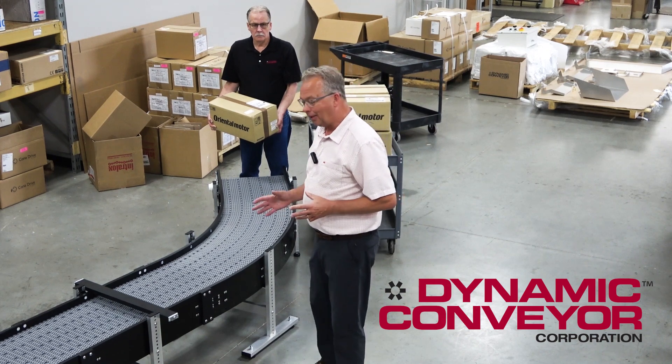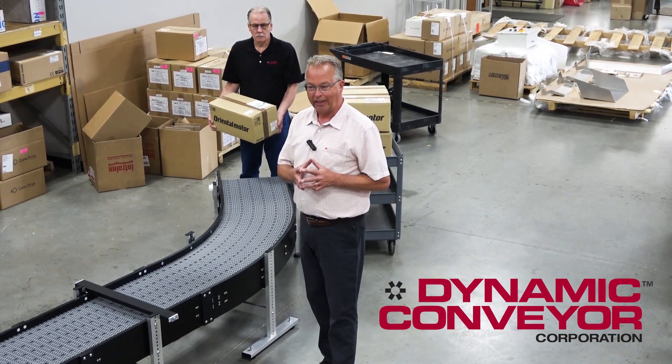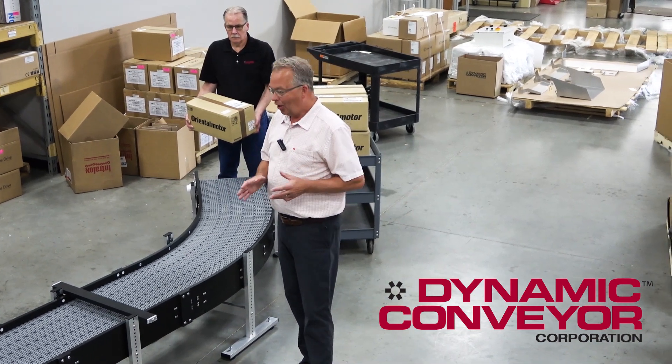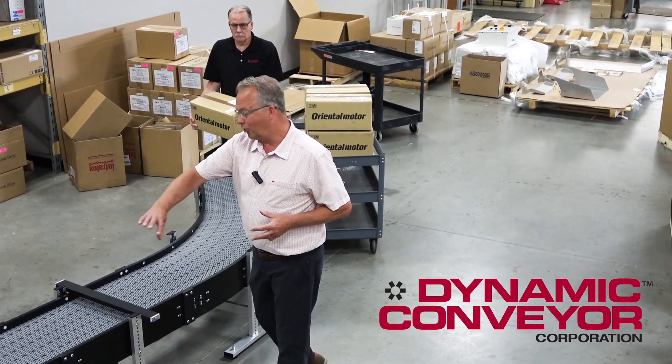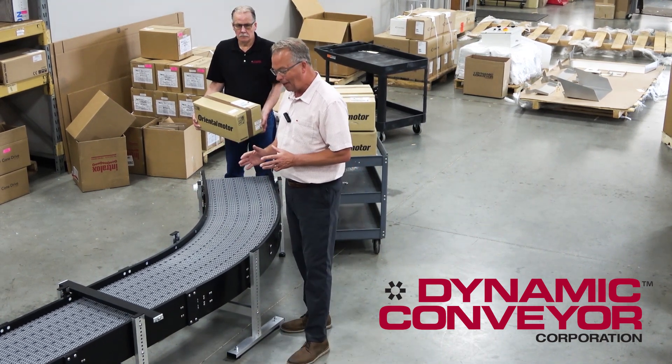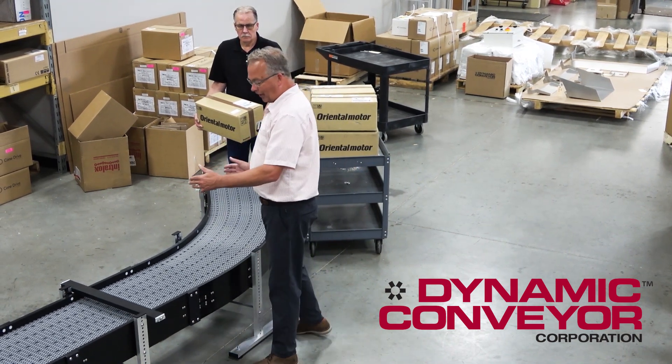First of all, this is our hybrid line, and a hybrid line is really the whatever-you-want conveyor. That's not a very eloquent explanation, but this particular customer needed to do a little bit of an S-turn, so we had to use a radius turn collapsing belt, and they were also accumulating boxes.